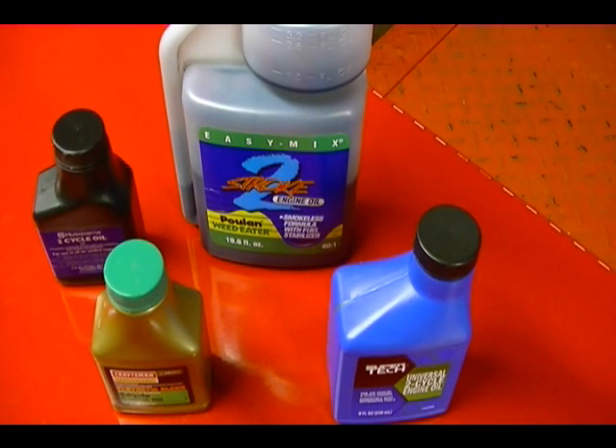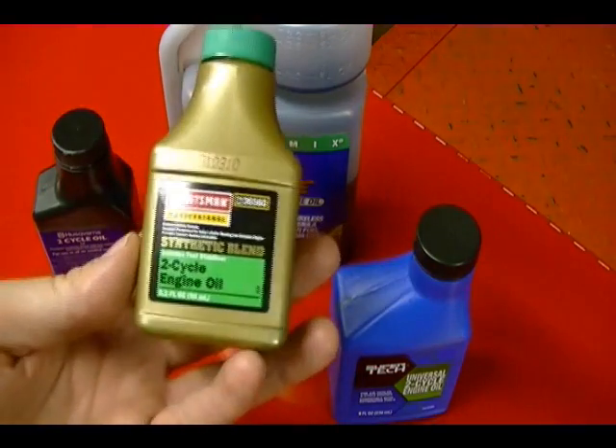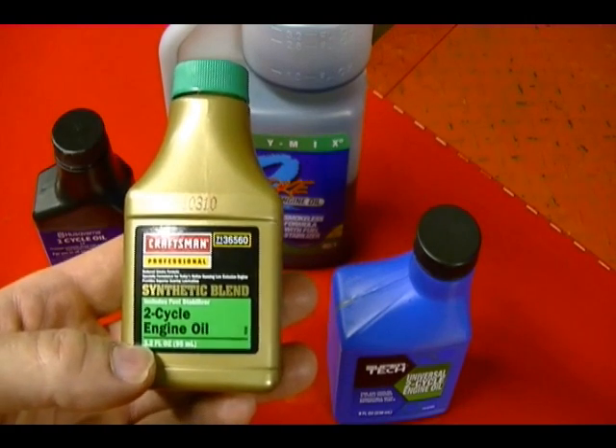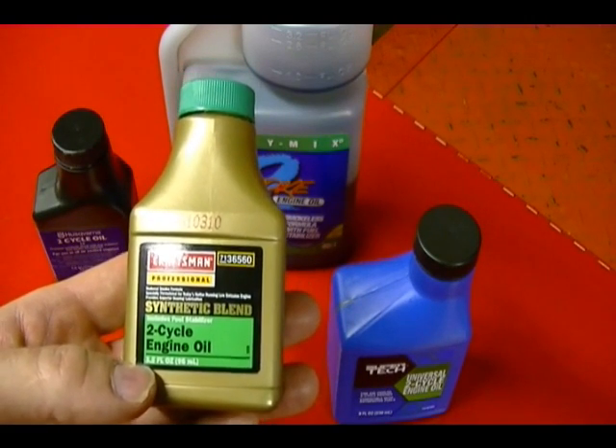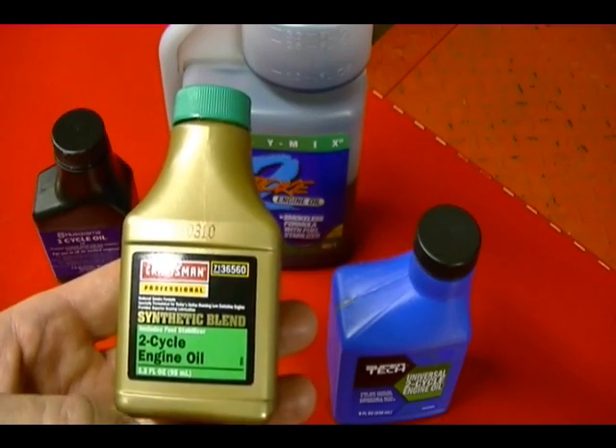Probably the easiest way to measure out your oil to mix with your gasoline is to buy your oil pre-measured out into these small containers. If you mix this container here — it's 3.2 ounces of oil — with one gallon of gas, it will give you a ratio of 40 to 1, which is 40 parts gasoline to one part oil.